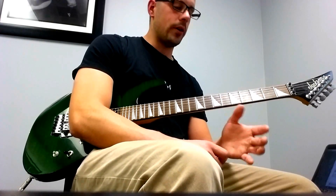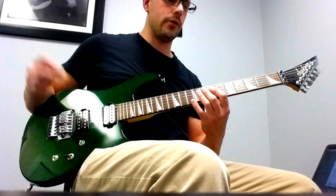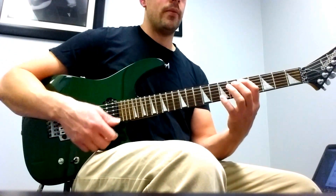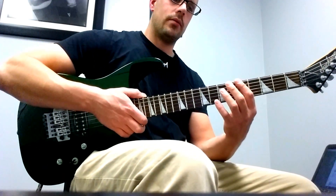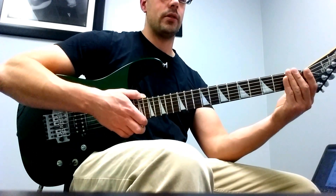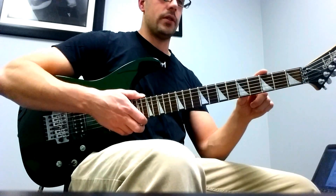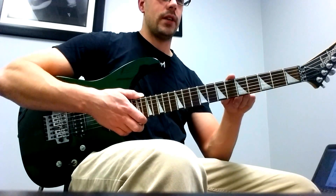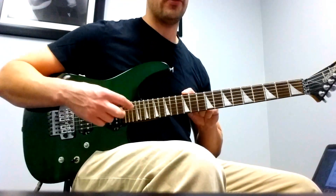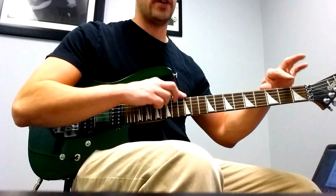Starting with A, we're going to find the lowest A on the guitar on the lowest string, the E string, and that's on the fifth fret. If you have a standard Strat or whatever, and you don't have a dot on the first fret — most guitars don't — this is helpful because you generally have a dot on three, five, seven, and nine. Past the 12th fret where the double dot is, these are basically a miniature version of this.